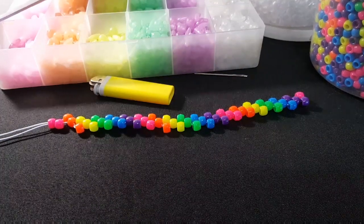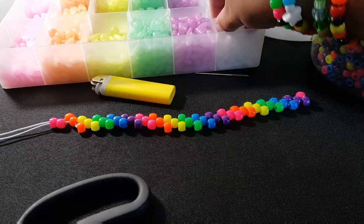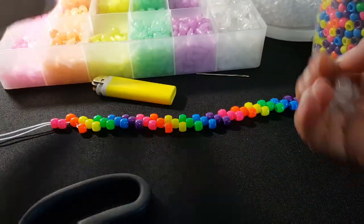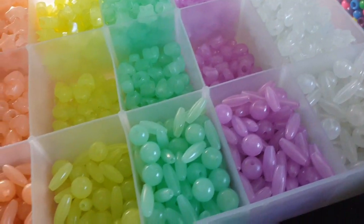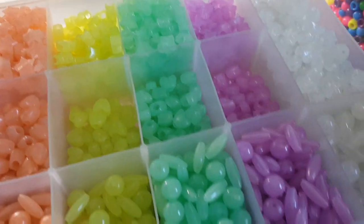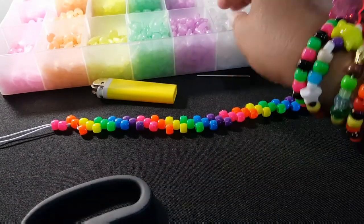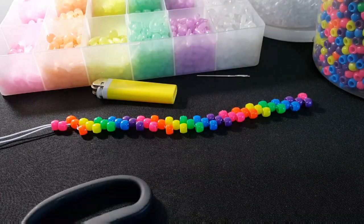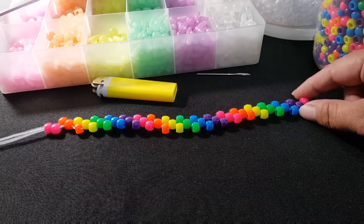Today you will need some rainbow and clear pony beads. You're also going to need some of these little balls. All of these beads came in a mixed pack — I believe I got them at Joann's. If you can't find the mixed pack, you can use whatever beads you have on hand. But we're just going to be using the balls and stars. You're also going to need scissors, a lighter, a needle, and a long piece of string. And you're going to start with this pattern here.